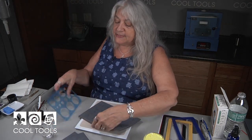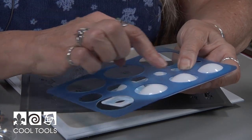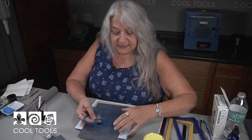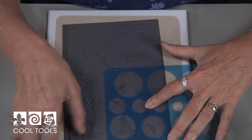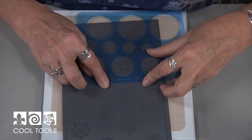First, determine the size you want to make your lentil. Because we're going to be drying on this drying mold, I'll check with my circle template for a good size. I could go as small as this, but because of shrinkage I tend to like to go larger. Once I've selected the circle, I'll lay it over the design I'd like to use. For this piece, I want the bird on one side and one of these lovely mandalas on the other. Remember which circle you use as you cut out both sides — you want both circles to be exactly the same size.